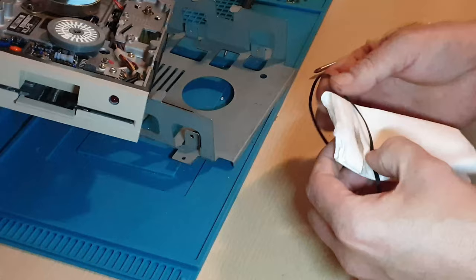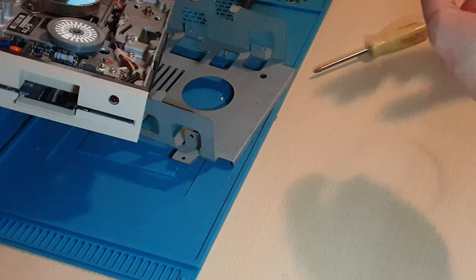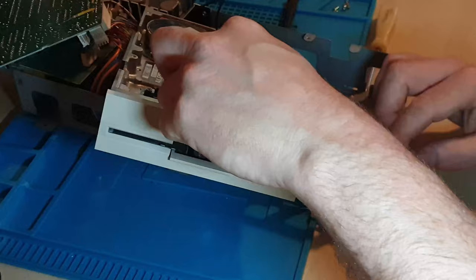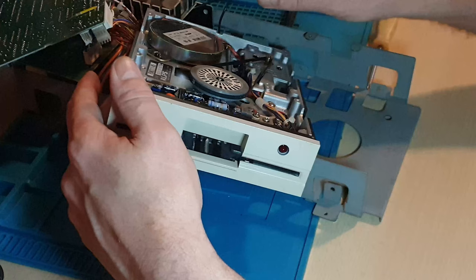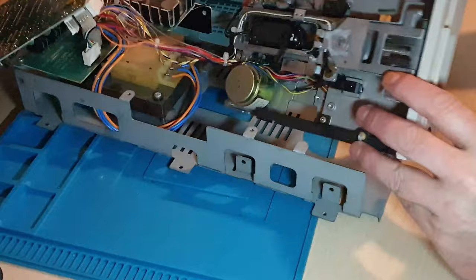We've got a lot of muck off that belt, which is great. It's easy enough to pop back on — hook it down that side, lean it over, and just feed it — turn the head around until it pops itself on. Go around a couple of times, let it self-center, and you know it's not going to pop off while we're driving. The belt feels good, so I'm quite happy with that. Now I'm going to put it all back together, put it back into the base, and then we'll give it a test and see what else we get. See if there's any further issues with the electronics.